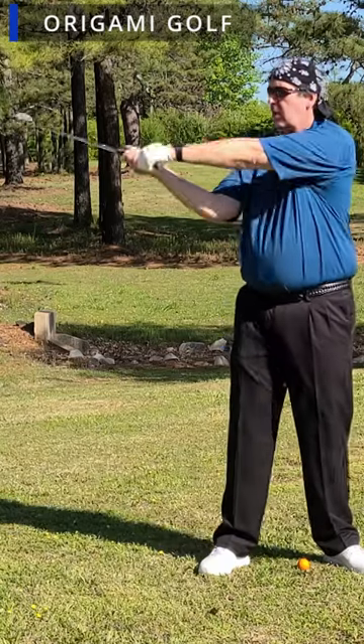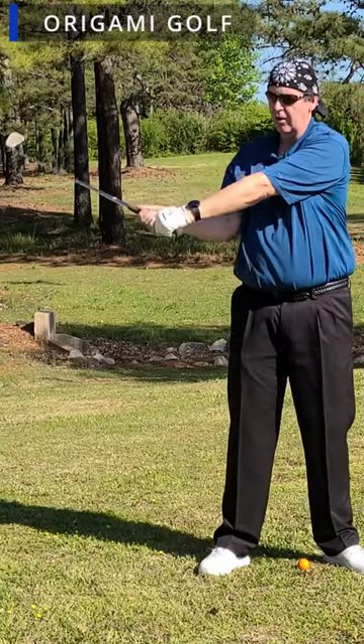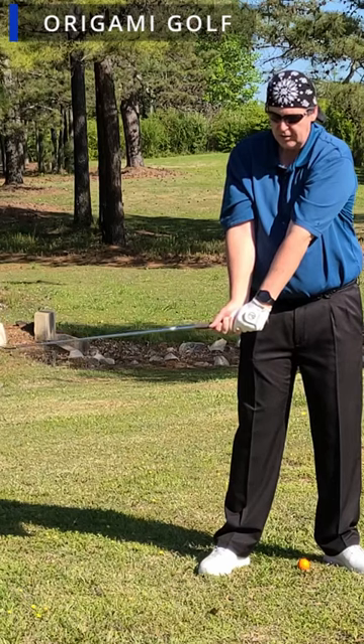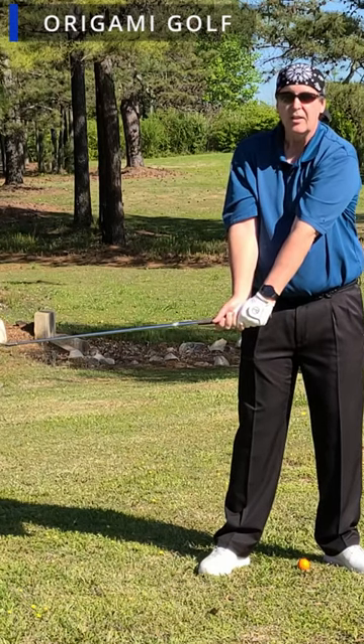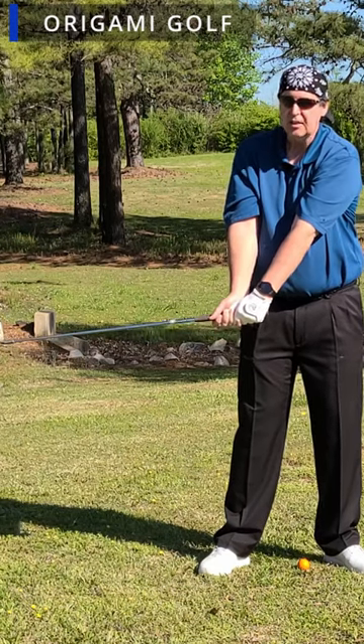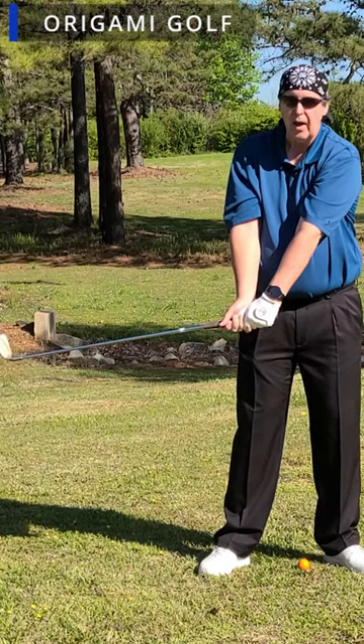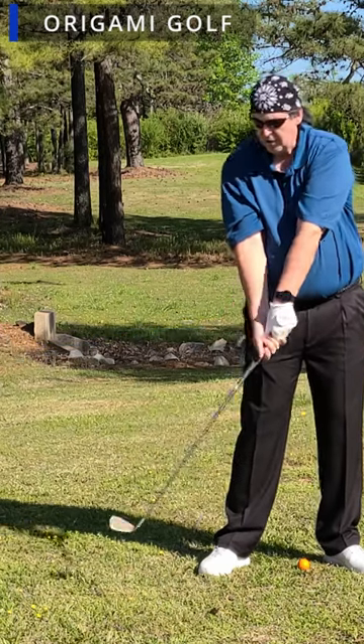So with your arms, what's happening here is you turn, your arms come down, and they slow down. At this point, your arm's energy gets transferred to the head. And because each link in this chain is a lever, the energy actually gets multiplied. And then your head pulls it down.